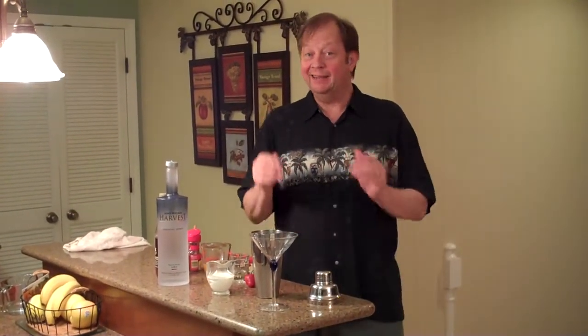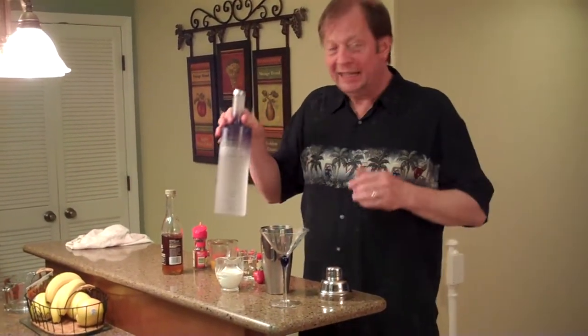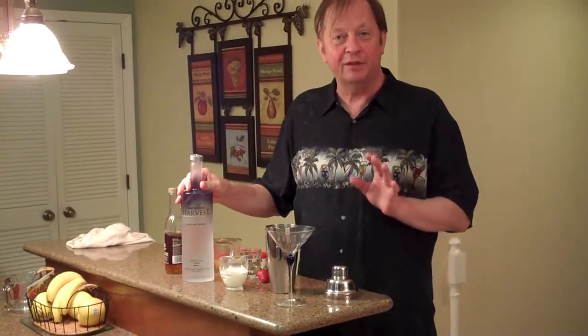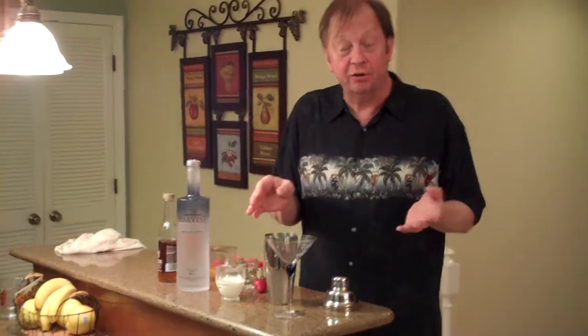Hi, I'm John Thomas, coming to you from the state of Georgia, the Peach State, and tonight I'm going to make a special peach drink with American Harvest Organic Vodka. It's very smooth, and you're going to see how important it is to have a smooth vodka for this drink. It's called Georgia Peaches and Cream.